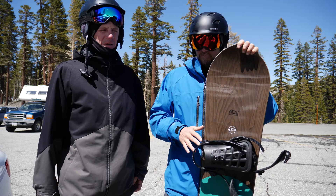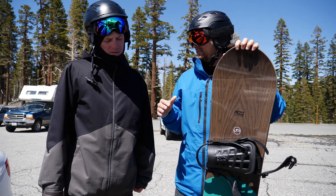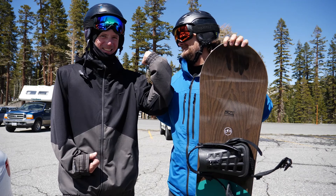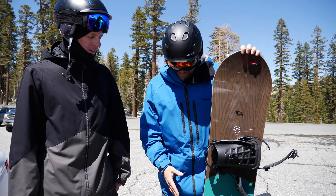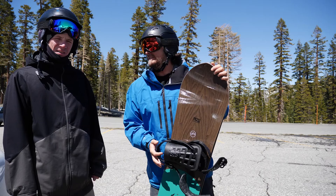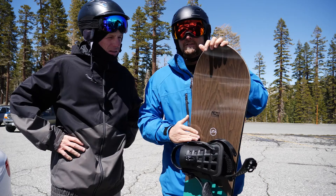It likes a straight line, a nose press, a tail press. I like tail butters but I didn't feel they were that easy. I felt the nose was easier — the nose is a little easier. You can kind of see the flex here. It's kind of a medium-stiff flex, but it feels a little softer in the tip and tail — a little more playful, a little more buttery.